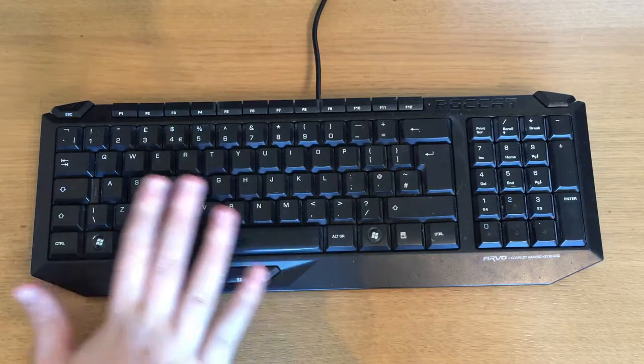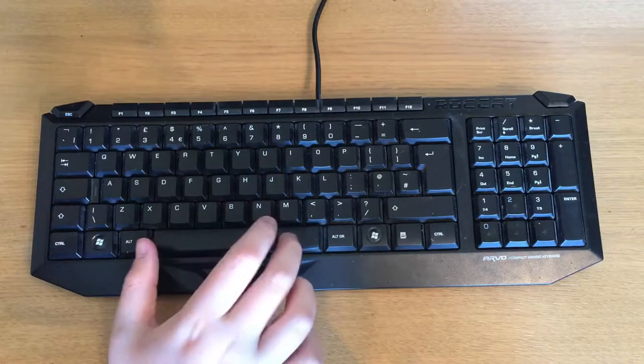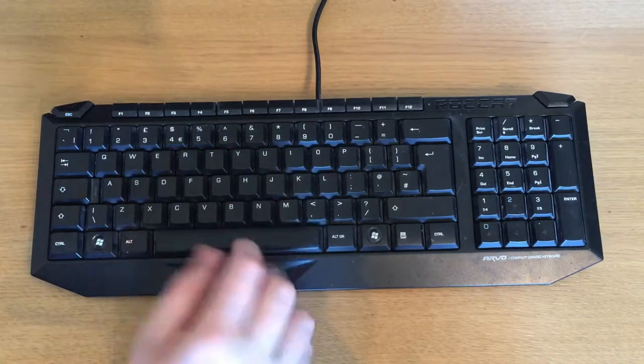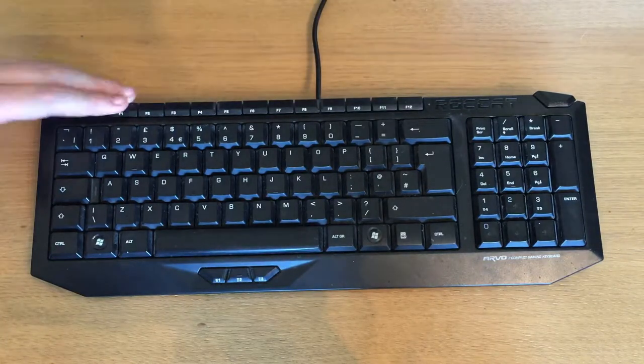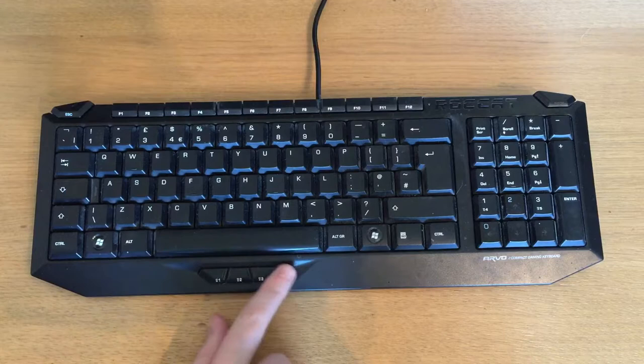Overall it's got quite a nice overview. The space key, as you might find in some keyboards, is quite tacky, but you can pick this up off of eBay for 30 quid, so you don't really expect much from that. Then you've got all the function keys up here to do different things as you would get on a normal keyboard. It's basically a normal keyboard but with some macro keys.